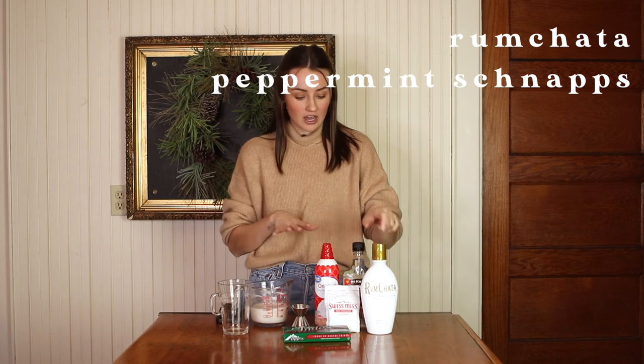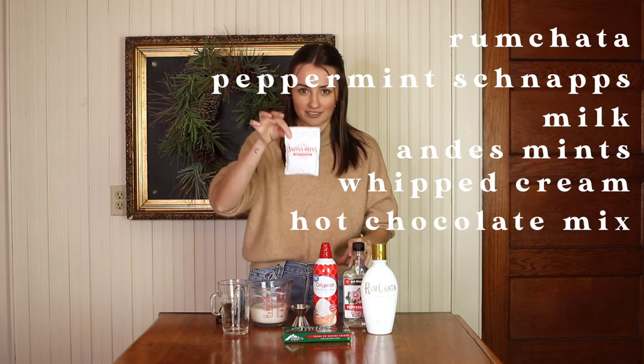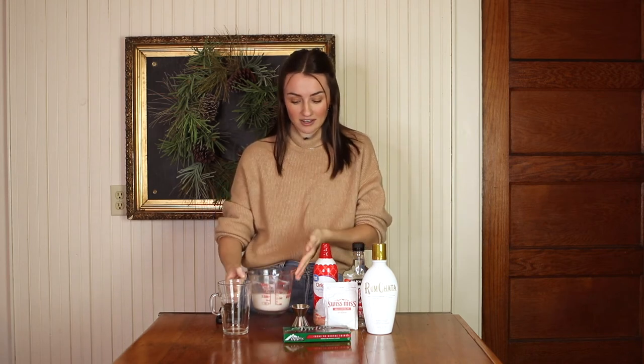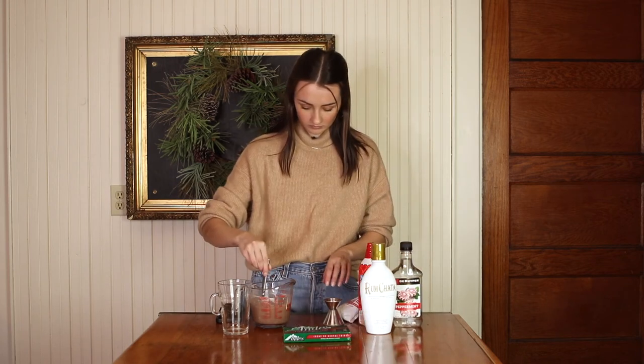Last we have the Andes mint hot chata, and I can't believe we're already on the last drink. I'm very excited about this one because I've never tried anything like it. We need Rum Chata — which I've never had before — peppermint schnapps, milk (the recipe called for whole milk but I'm using almond milk), Andes mints, whipped cream, and the hot chocolate mix. I already went ahead and boiled the milk, it is steaming hot, so we're just going to add the hot chocolate mix right in.